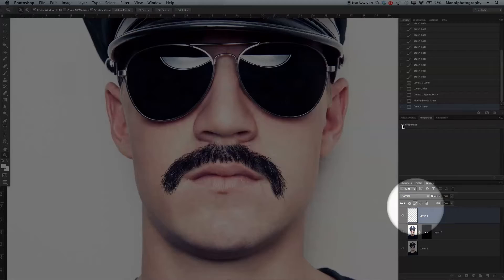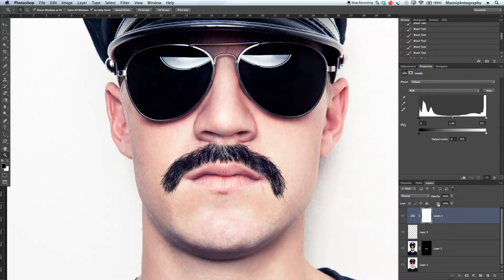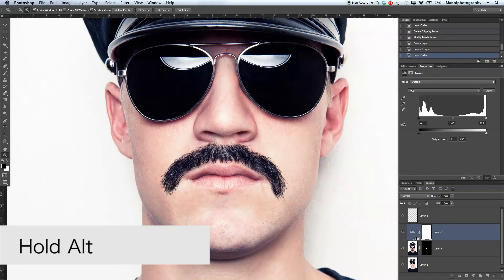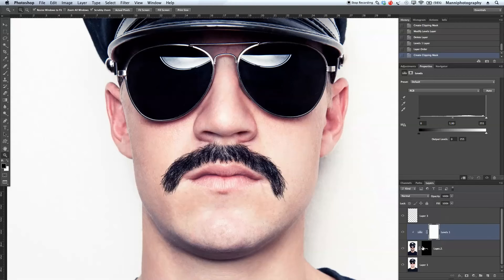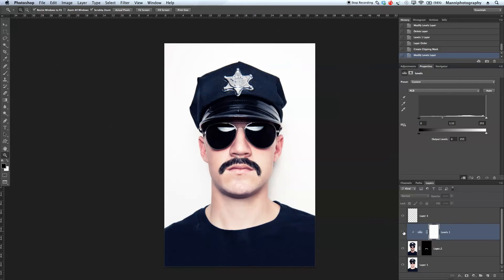Let's go up to adjustments and create a levels adjustment layer. Making it a little bigger, we'll take the levels adjustment layer down and hold Alt to clip this adjustment layer to our mask — so it's just affecting our mask. Going back to adjustments, I'm going to lighten the beard a little bit so it fades in better with the person's face. Zooming out, that's a little bit brighter. Turning it on and off you can see the effect — it might be just a little too bright.